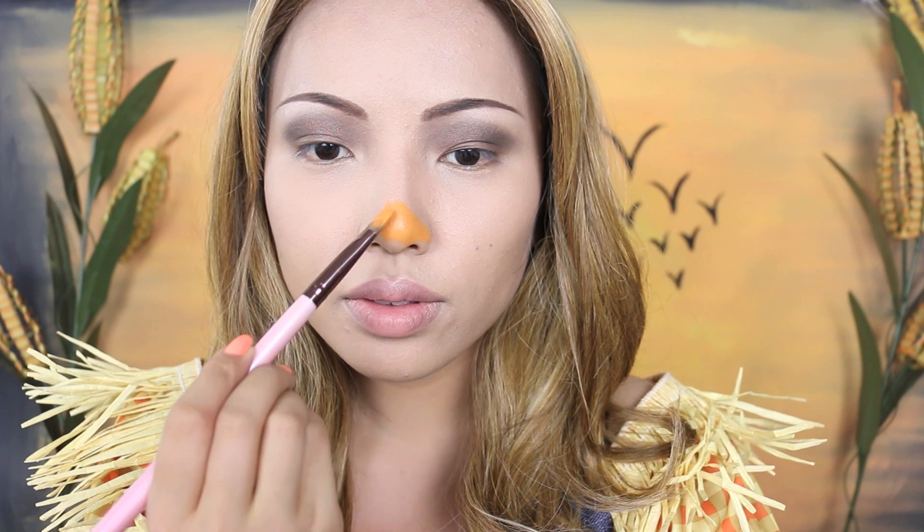For my scarecrow nose, I'm going to use this orange face paint by Mehran and I'm just going to start applying that on the tip of my nose in a triangle shape.